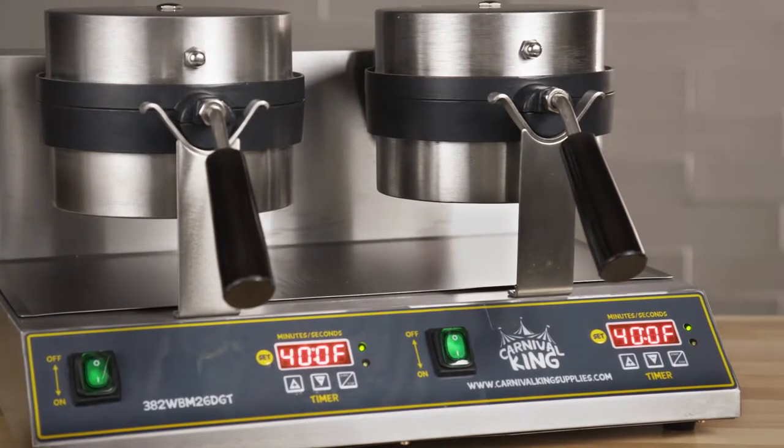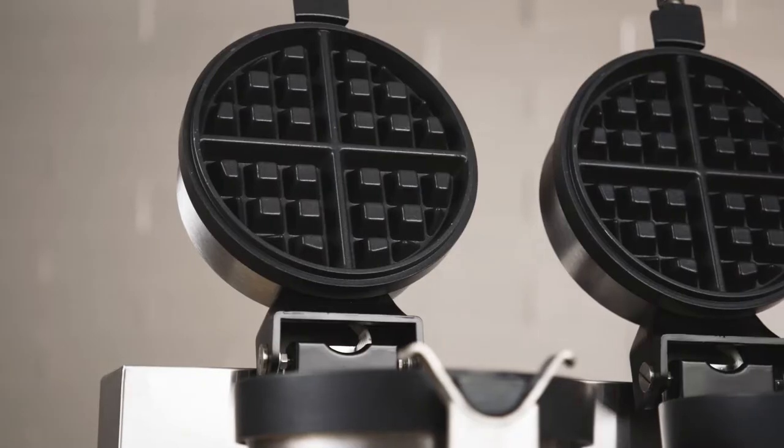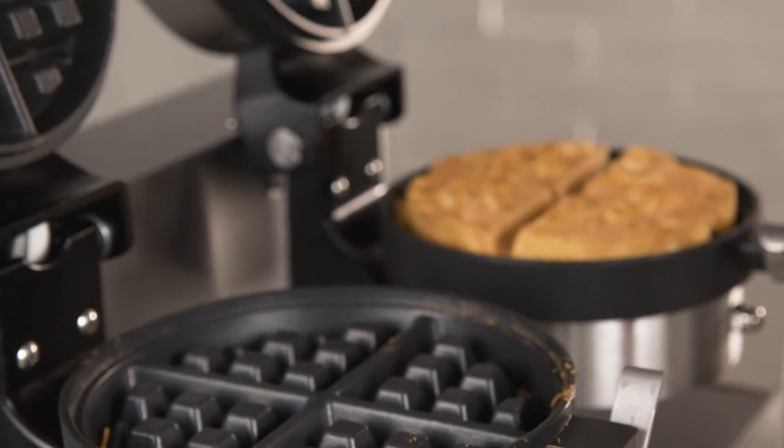With the double unit, each side has its own set of controls for cooking precision. The entire surface also features a nonstick coating so you can make sure every waffle comes out nicely for an impeccable presentation.